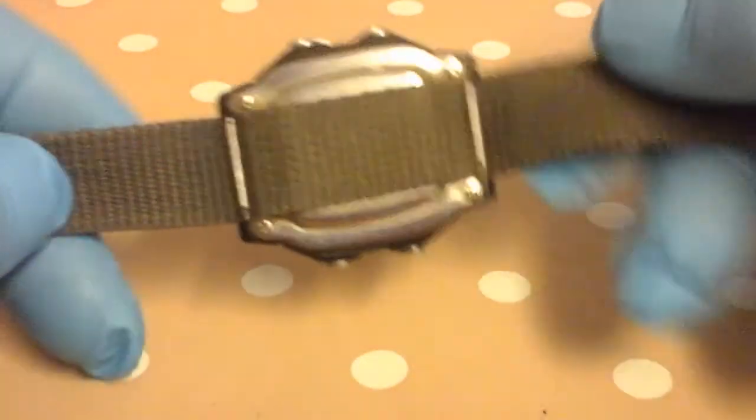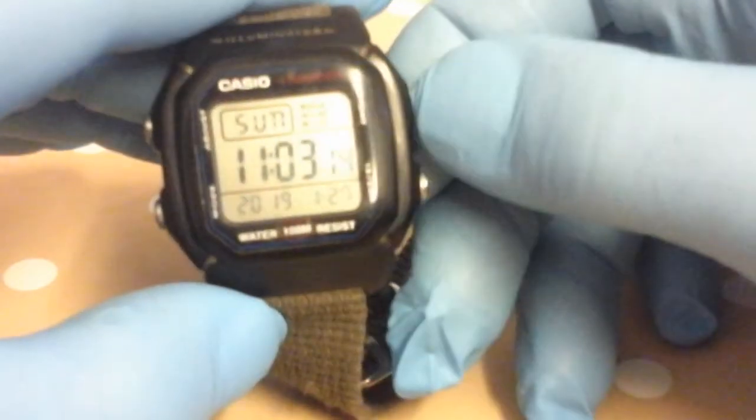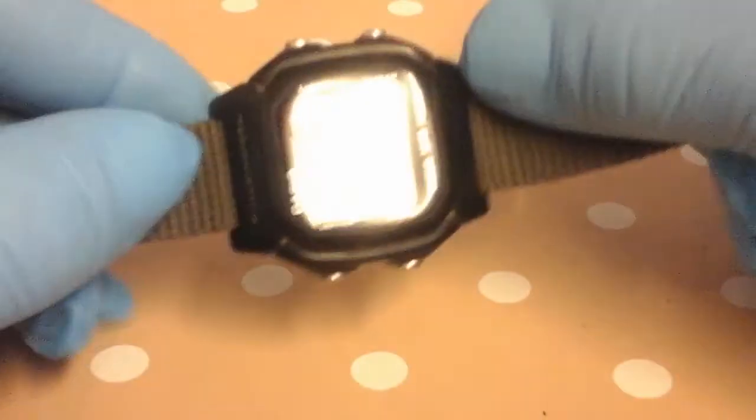So that's my quick look at the Casio W800H. Thanks for watching.